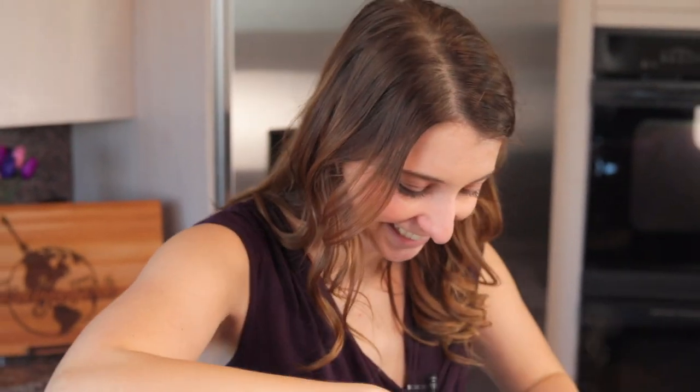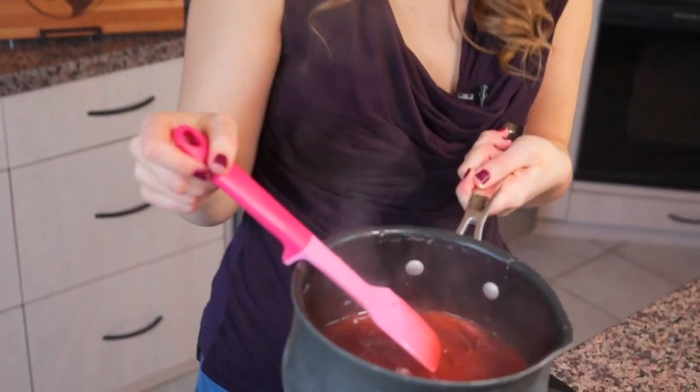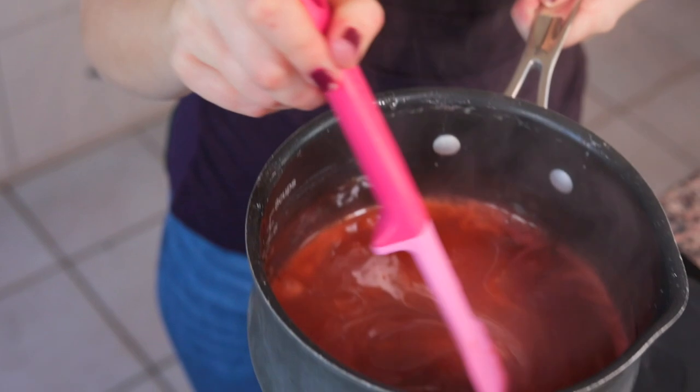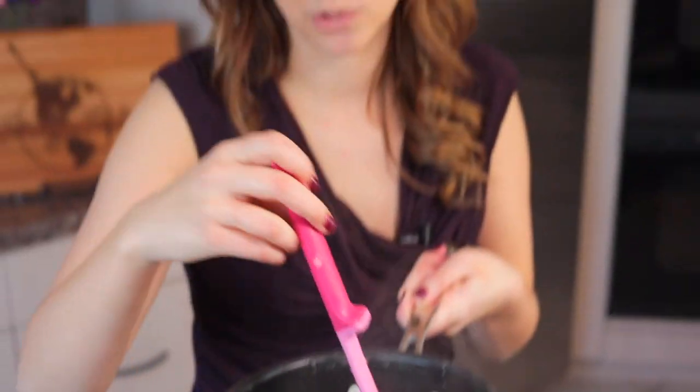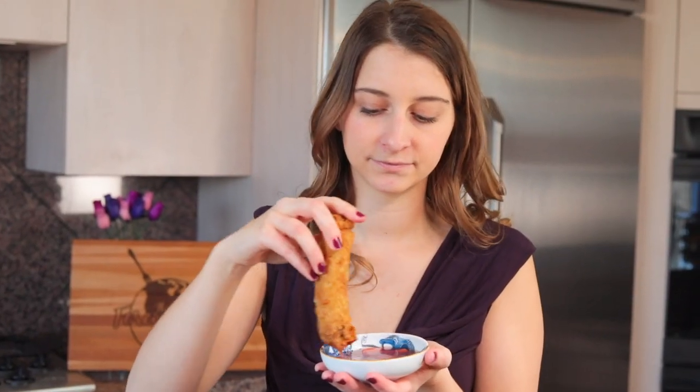Holy moly, that was quick. And you're done. That is ready for some delicious egg rolls or crab rangoons, both of which I have videos of on my YouTube channel. So if you're gonna make those crab rangoons or egg rolls, make sure that you make this sweet and sour sauce to go with it. That literally took five minutes to make and now I have a delicious bowl of sweet and sour sauce that I can eat with all of my yummy egg rolls.